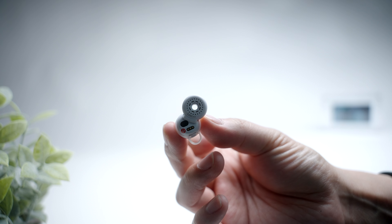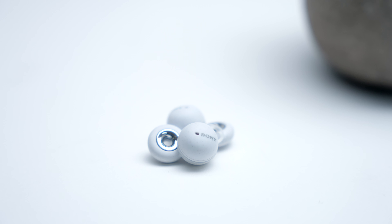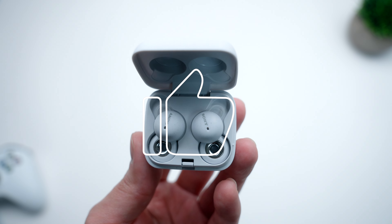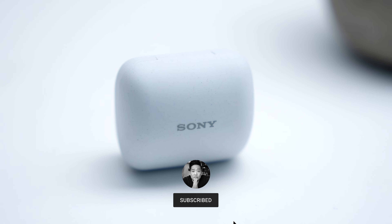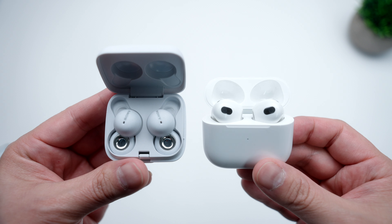You get that vibe as soon as you take a look at them, and I've been using them over the past week. Today I want to go over how my experience has been using these headphones one week later to help answer the important question: are the Sony Link Buds worth it? I would really appreciate it if you take a quick second to press that thumbs up button — it really does help out solo creators like myself. And if you're a tech junkie like me, I make a video like this every single week, so don't forget to subscribe. Let me know what your thoughts are on the new Sony Link Buds in the comments down below.